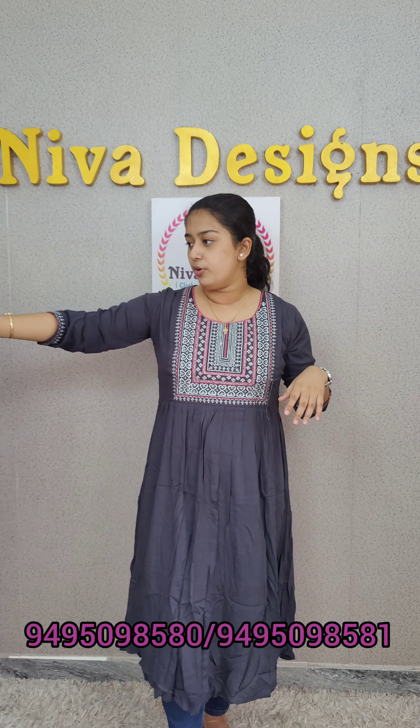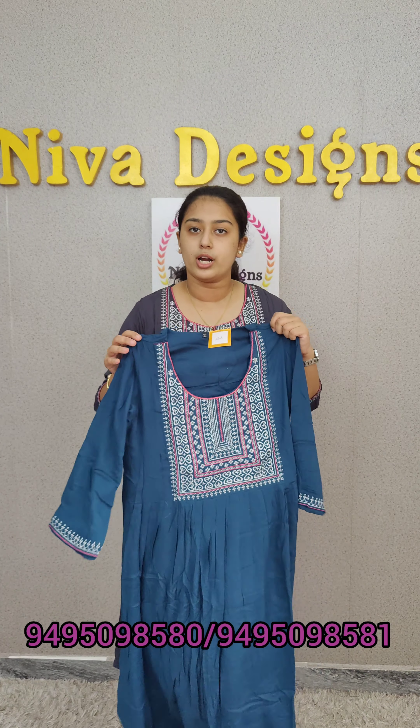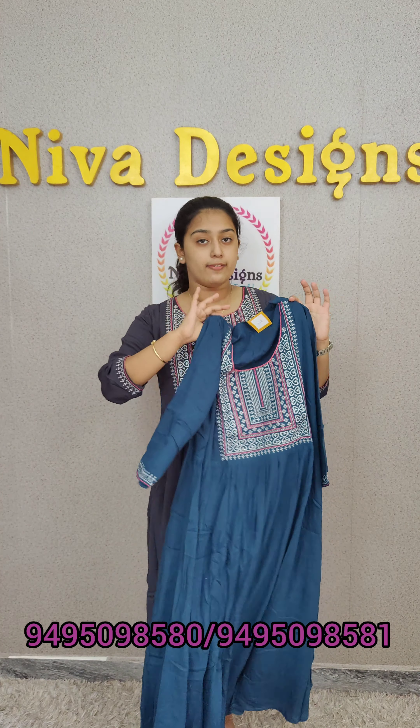Next we have dark navy blue. Sky blue plus blue. We have a middle post. We have medium and large sizes.